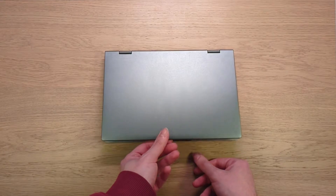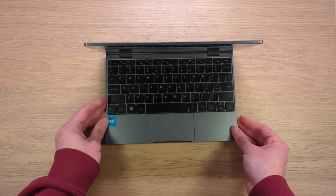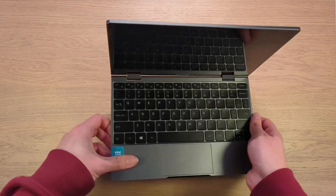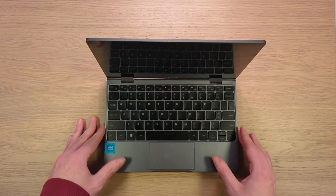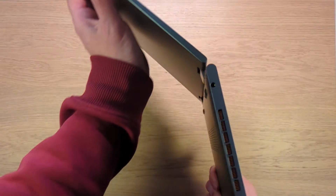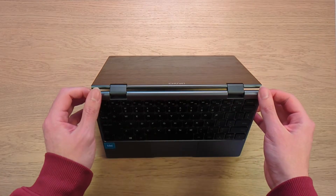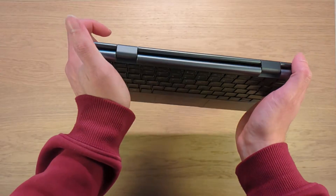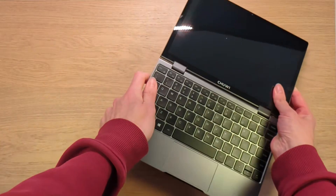Let's get straight into it and try to open this device up. The first thing you notice is you can't open it with one hand — you actually need two hands. That might be a disadvantage for some, but on the other hand it means the hinge is quite stiff, so if you're driving around in a car, on a plane, or a train, the screen will not wobble and will stay in position. As a convertible, it gets even stiffer in tent mode, so you can use it for media consumption or turn it into a tablet.